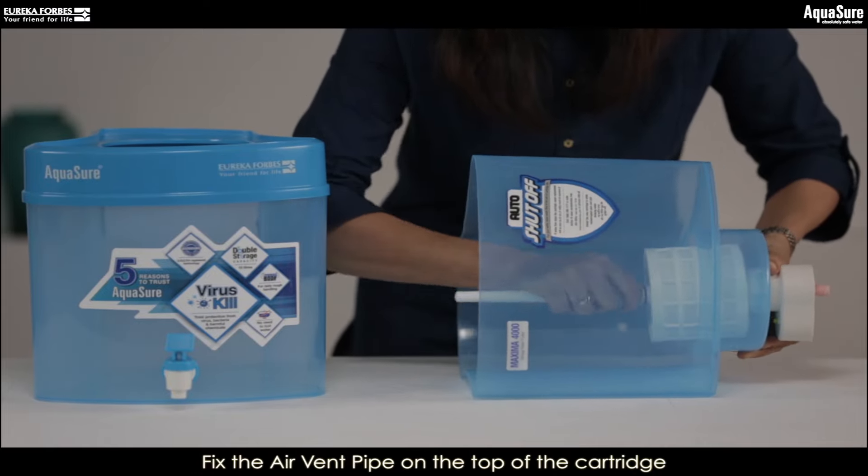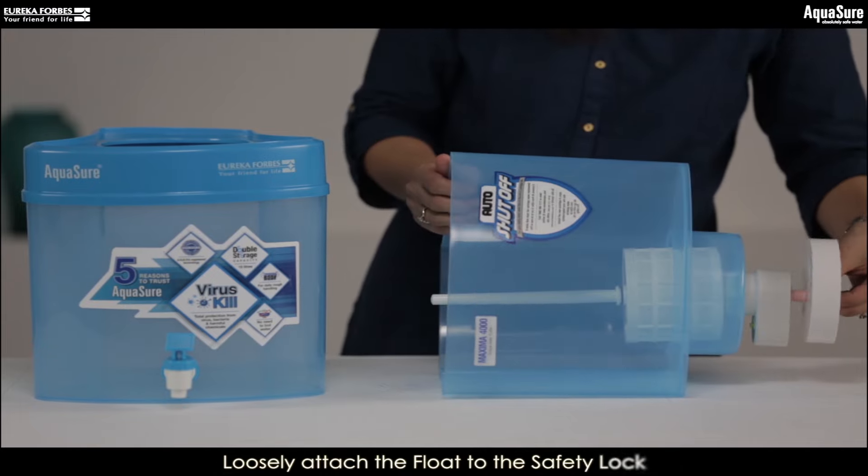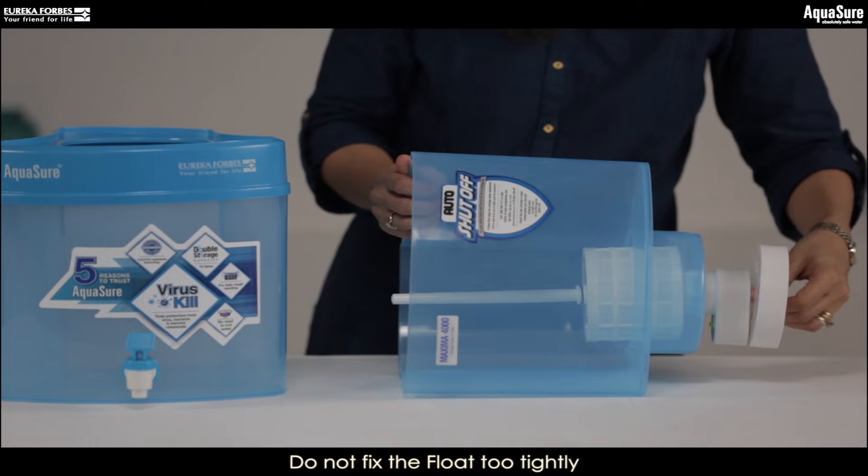Now attach the airwind pipe to the top of the cartridge. Attach the float to the safety lock. Remember, do not fix it too tightly.